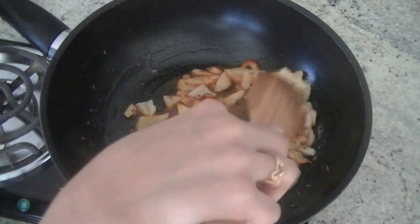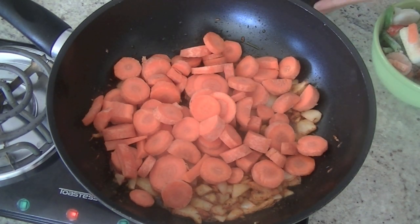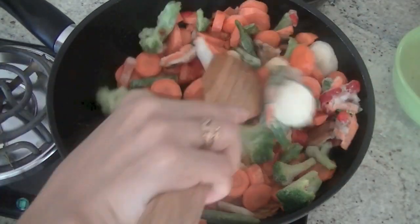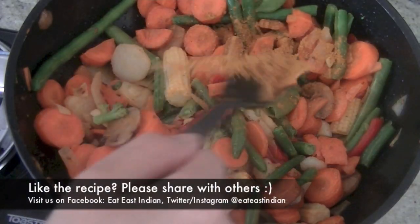Give onions 2-3 minutes, then add vegetables of your choice. I'm using carrots, a large cup, and some frozen veggies — mushrooms, broccoli, and watercress. Stir the veggies and give them 2-3 minutes to let them become tender.